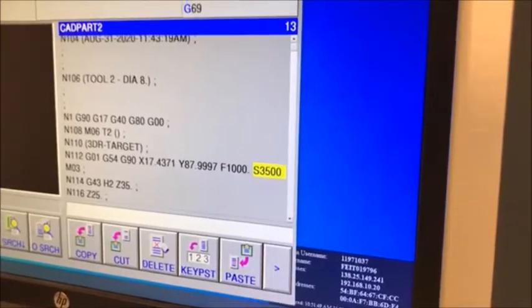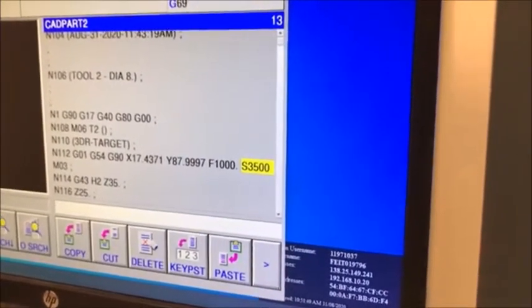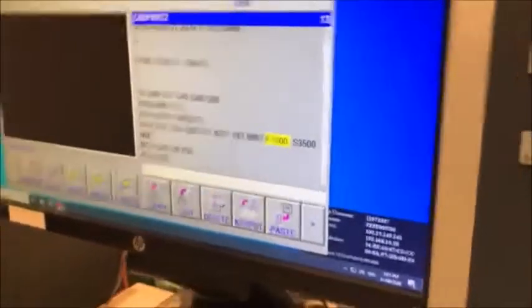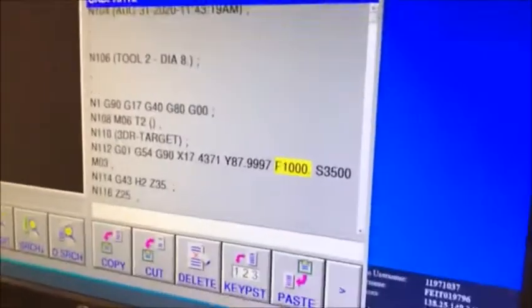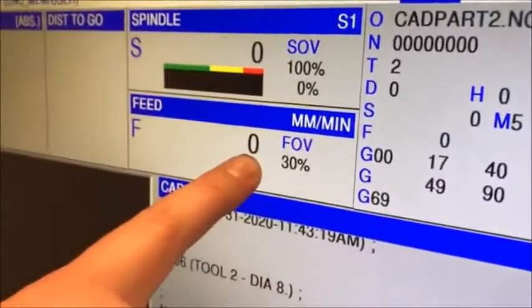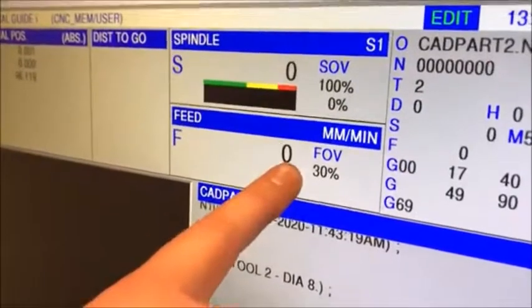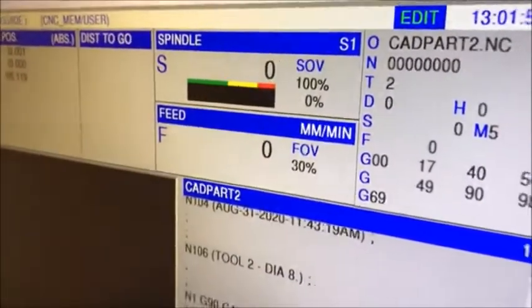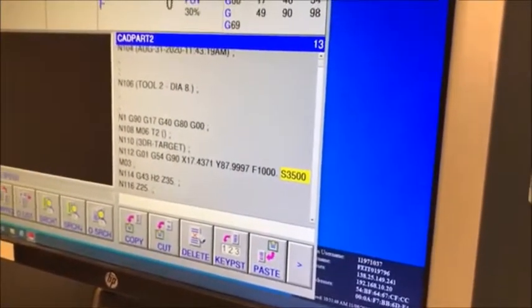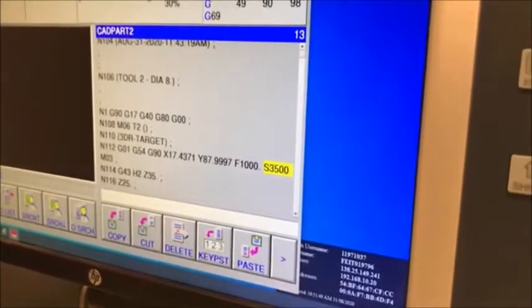I then check the feed rate and spindle rate to make sure they're appropriate for the material being cut. For foam, we want to go really fast with a high feed rate. The feed rate units here are millimeters per minute, and the S value is RPM — revolutions per minute. When the machine is running, it tells me my feed rate and spindle rate, and it's also smart enough that if it physically can't do, say, one thousand millimeters per minute on a curve, it defaults itself down to what it can achieve.